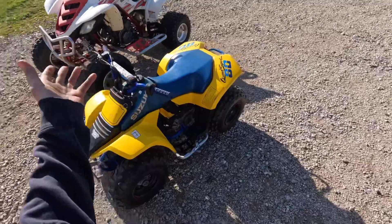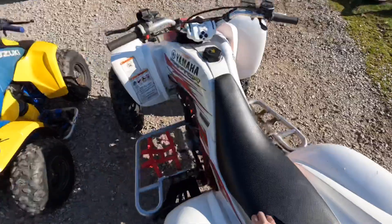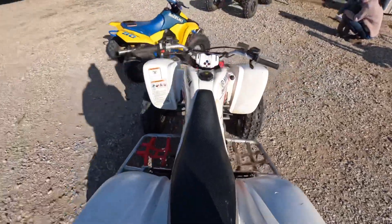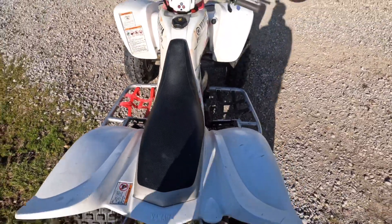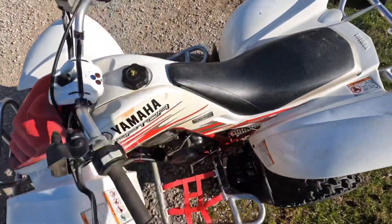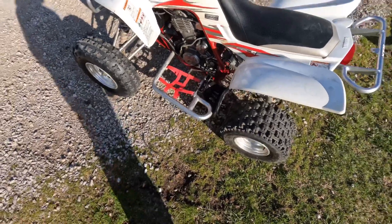The first ride on the Raptor happened like yesterday. It's pretty sketchy because it's got no clutch, so whenever you're ready to ride it, you've got to be committed. It also needs a throttle cable, so whenever you turn right it wants to gun it. It's fairly dangerous — it's kind of a death machine right now.